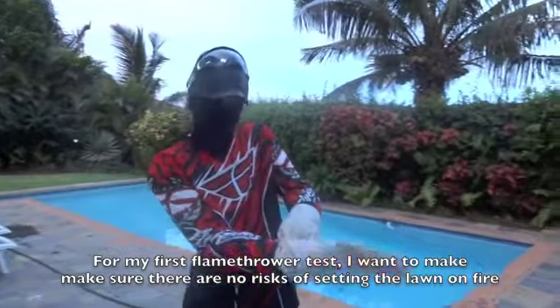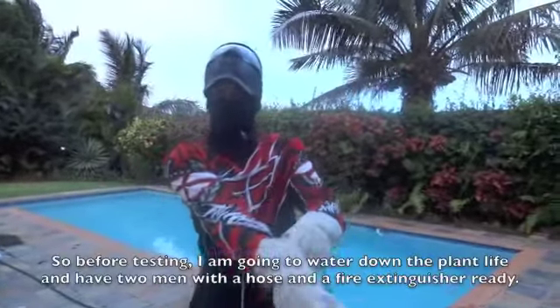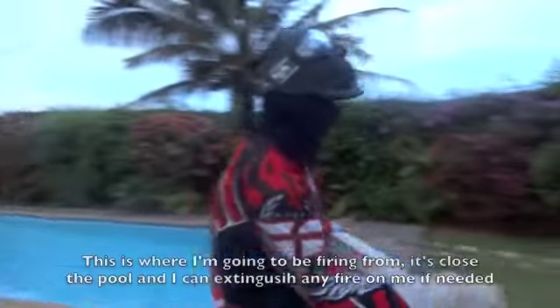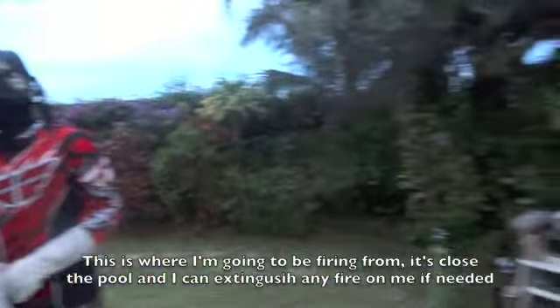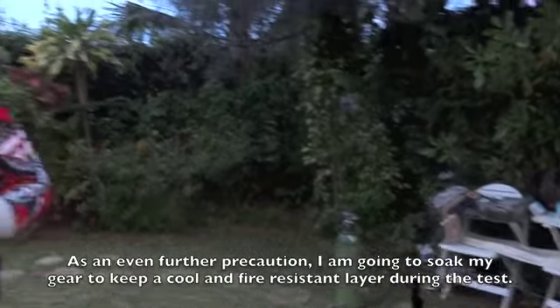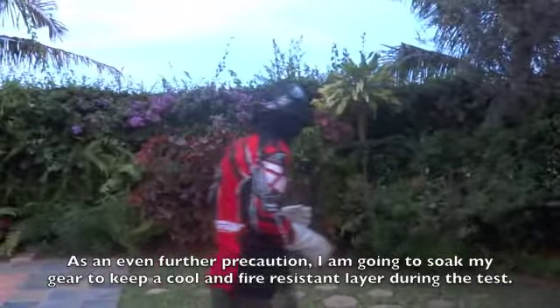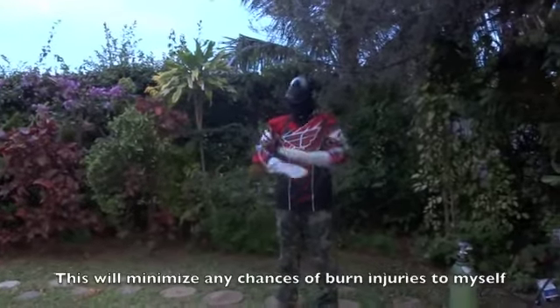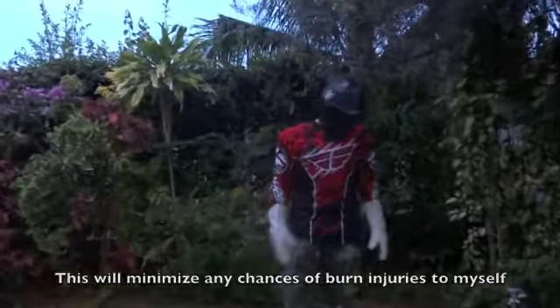For my first flamethrower test, I want to make sure there are no risks of setting the lawn on fire. So I'm going to water down the grass and plants and have two men with a hose and fire extinguisher ready. This is where I'm going to be firing from — it's close to the pool and I can extinguish any fire on me if needed. As an even further precaution, I'm going to soak myself and keep a cool fire-resistant layer during the test. This will minimize any chances of burn injuries to myself.